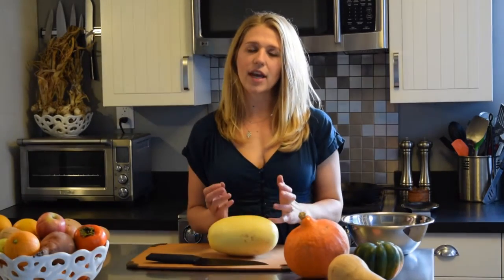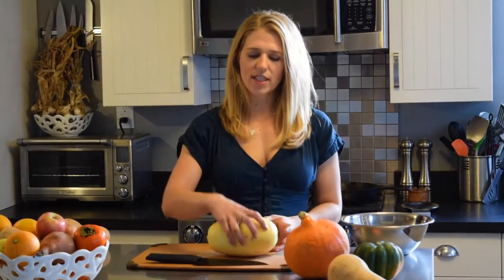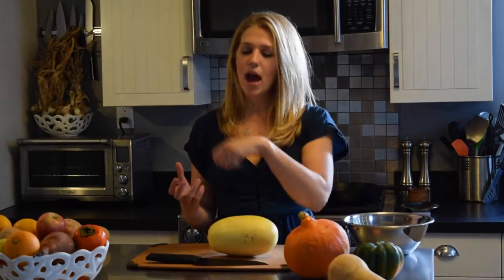Once that's done, pull it out of the oven and let it cool a little bit. Then take a fork and run it along the cooked squash to get long spaghetti-like strands that make a great substitute for spaghetti in any recipe you might have.